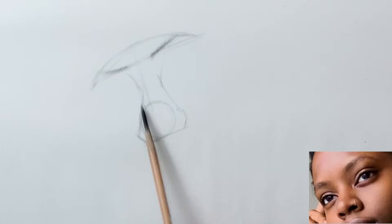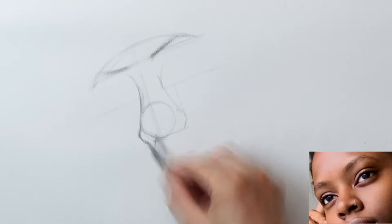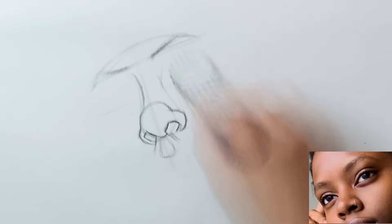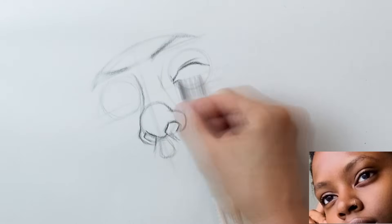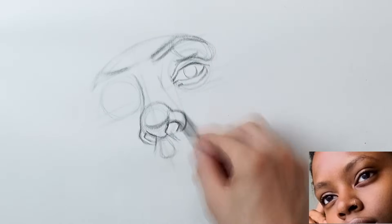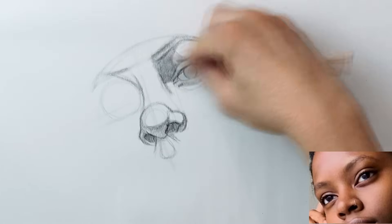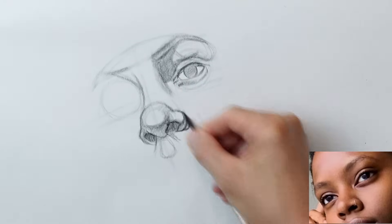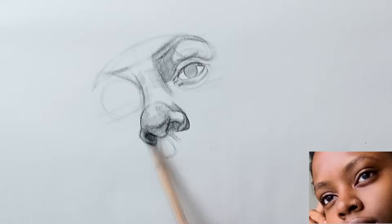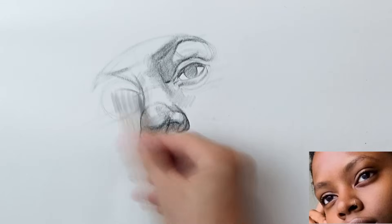I'll make a big circle for the greater alar cartilage of the nose and then map in the nostrils, trying to line up the eyes as much as I can. I like to start off with a big circle for the eyeball and then map in the shape of the eyelids on top of that. Now I'll come in and do some more shadow mapping, looking for core shadows, cast shadows, and just trying to build up from that structure some shadows and texture.